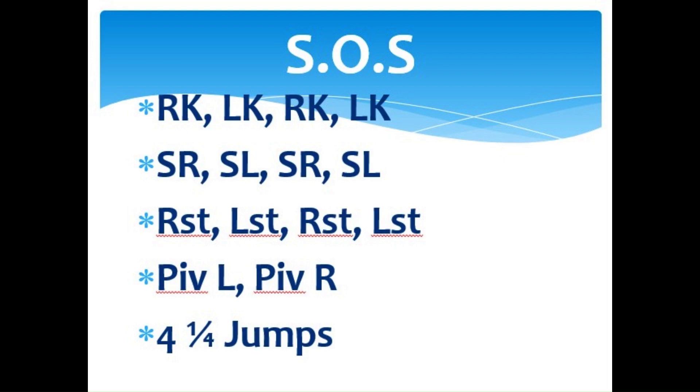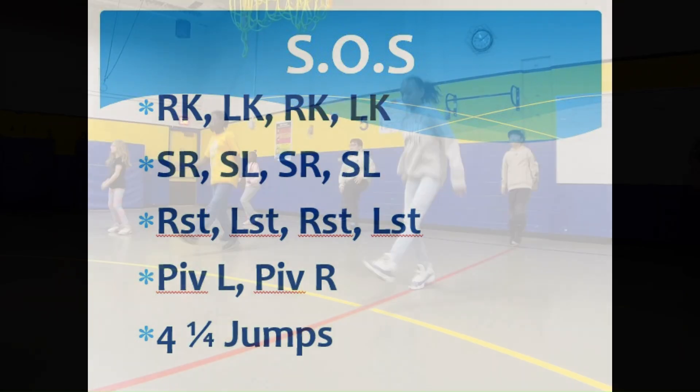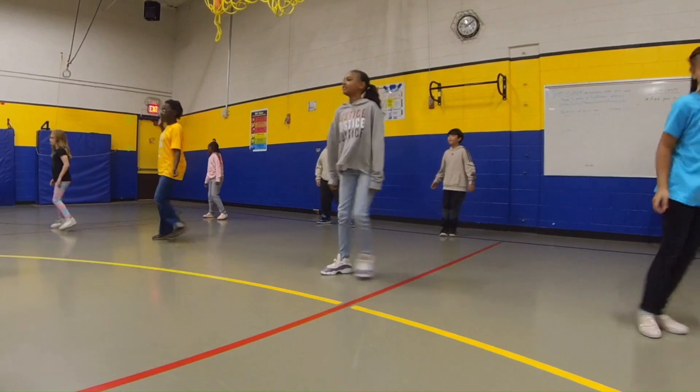The second eight-count section is single slides starting to the right. One, two, three, four, five, six, seven, eight.